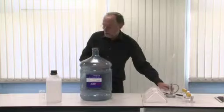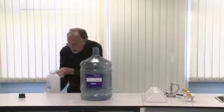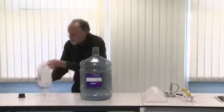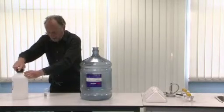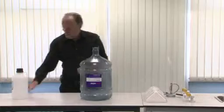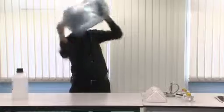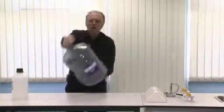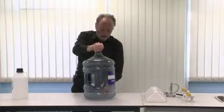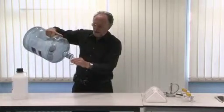All we need for this is a small amount of propan-2-ol. About 40 cubic centimetres is approximately what you need. That goes into the bottle and then you need to swirl it about to get a good coating of alcohol on the sides of the bottle and a good amount of vapour inside it. Then simply pour off the excess propan-2-ol.